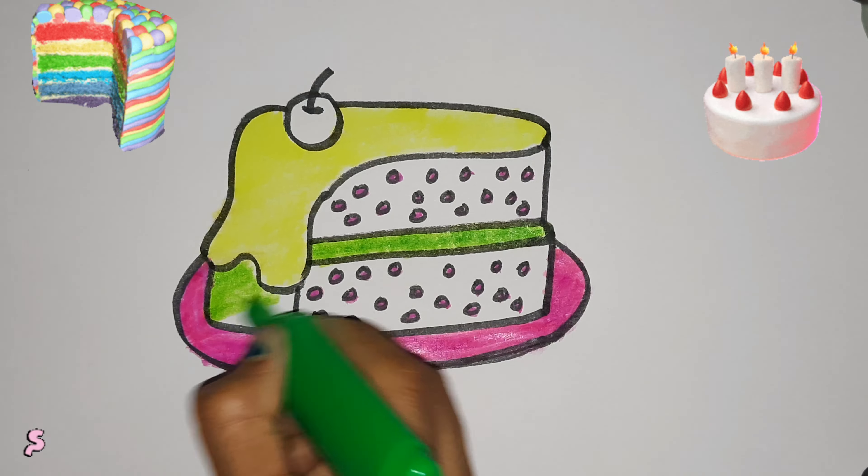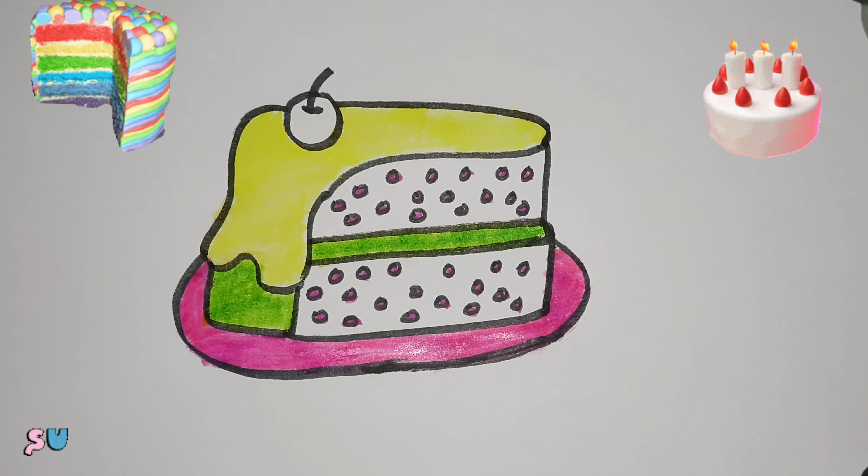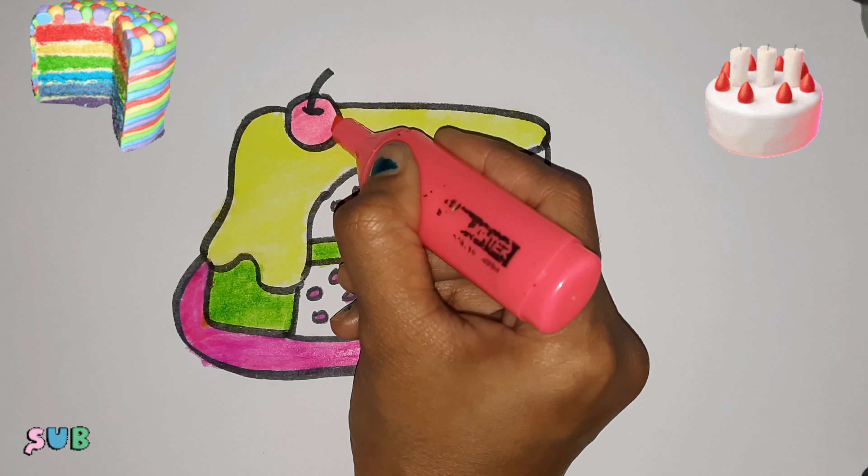Hickory Dickory Dock, the dog barked at the clock. The clock struck three, away barked he. Hickory Dickory Dock.